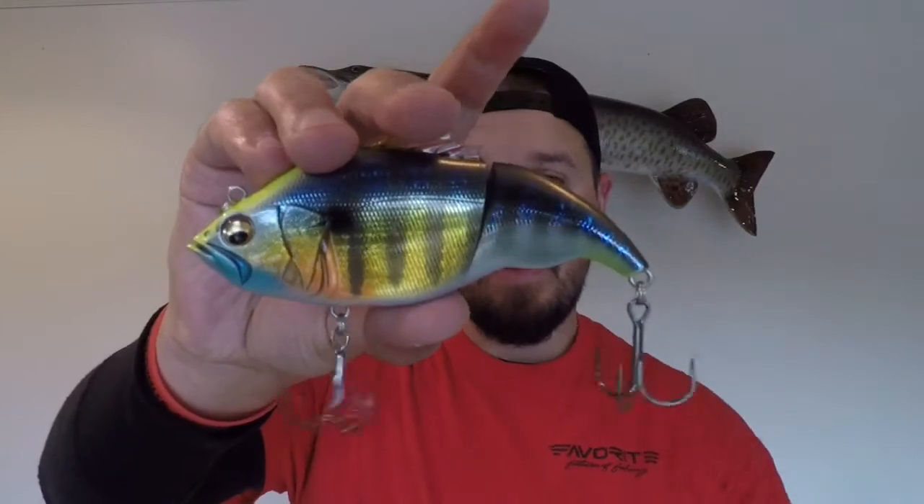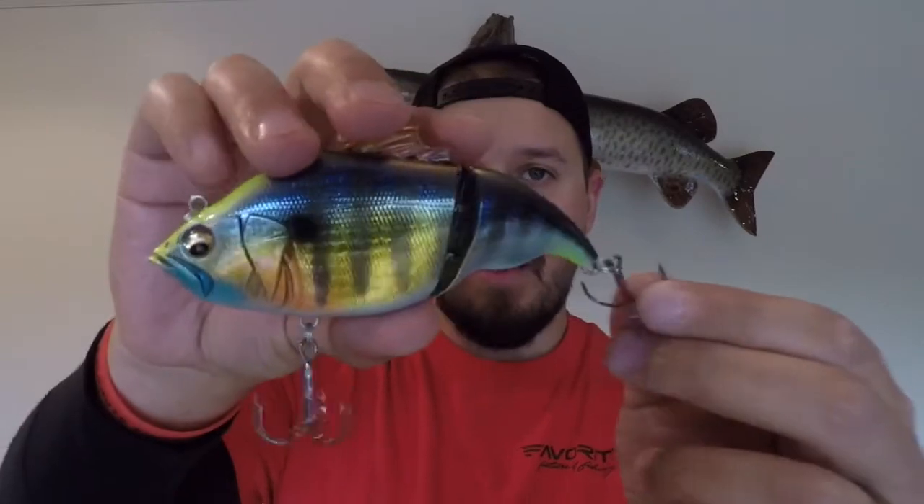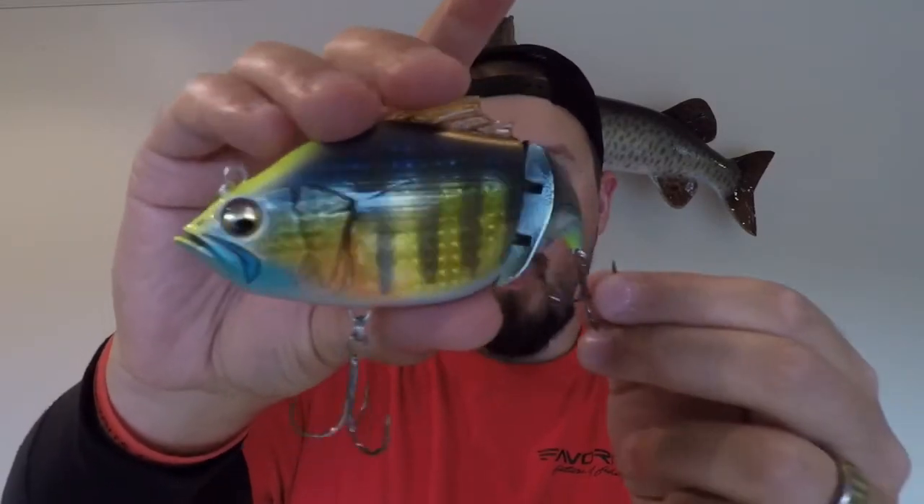Hey, what's going on everybody? Fish Hook Terry. Today I'm talking about the Megabass Battalion Glide Bait. This is an incredible bluegill representation. It comes in this amazing color of GG Wild Gill.